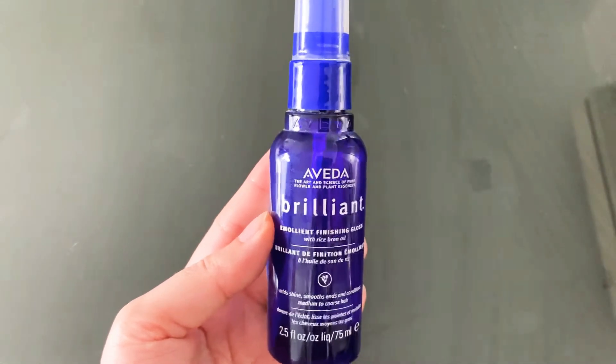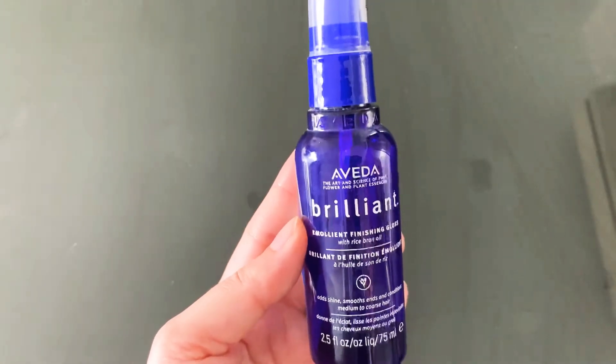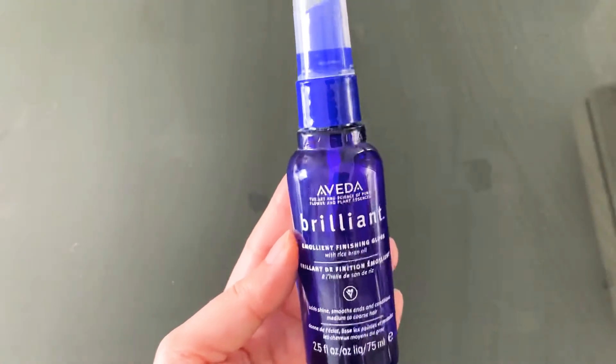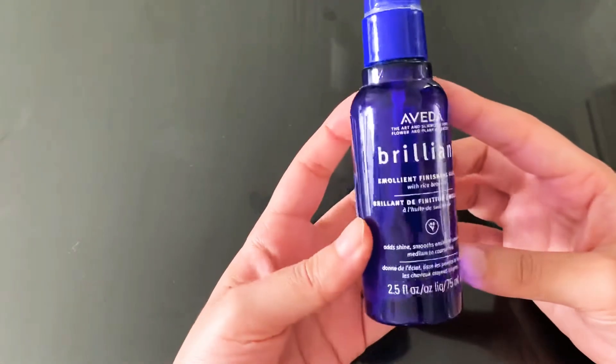Hi, what's up guys, welcome to my channel and thank you for watching again. If you like this please subscribe to my channel and hit the like button. Let's jump into our next product.